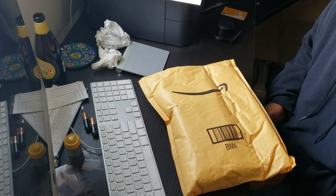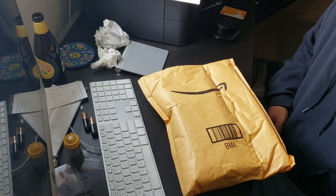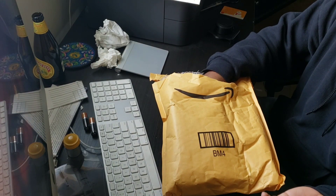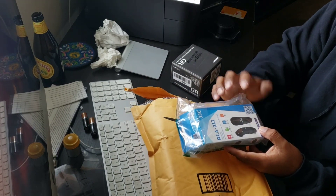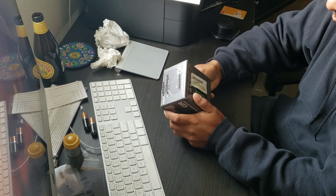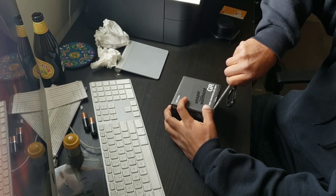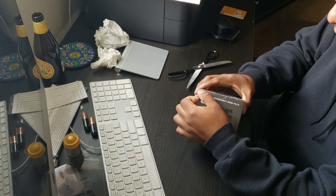Two days have passed since I ordered the Ricoh GW4 for the Ricoh GR3, which makes it a 21mm lens. Let's take a look and see what I got. This is the cheaper used version — supposedly it's damaged, so I'm not sure where the damage is. I also bought a cable release since I want to do long exposures. Here is the lens itself from the Amazon warehouse. I'm hoping it's okay since I bought it at a reasonable price.